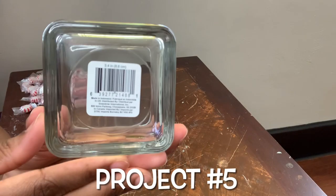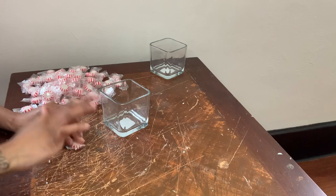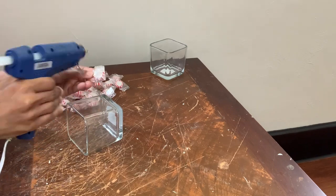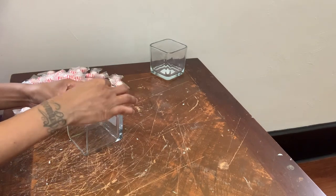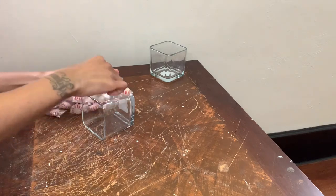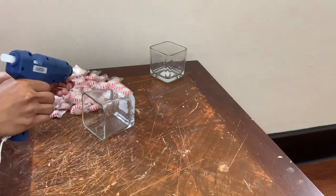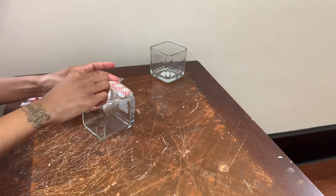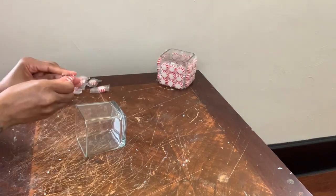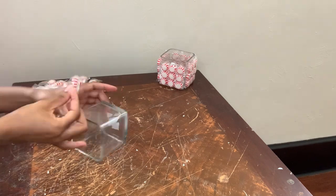For this final project, I have these two three by four inch vases and I'm basically just going to glue the peppermints around both vases. Once I was done with my second vase, I then had something that looked like this.